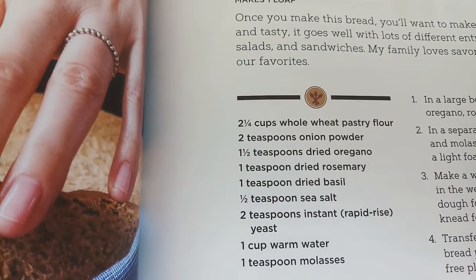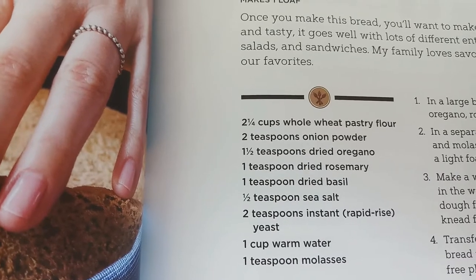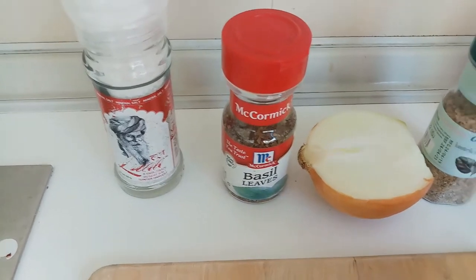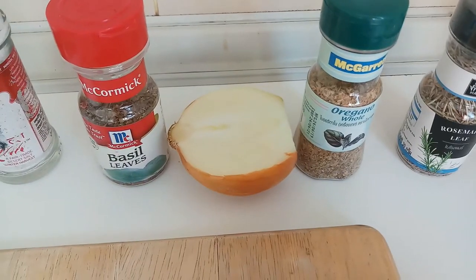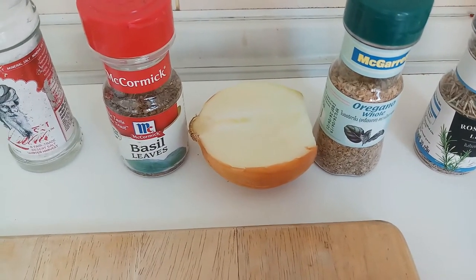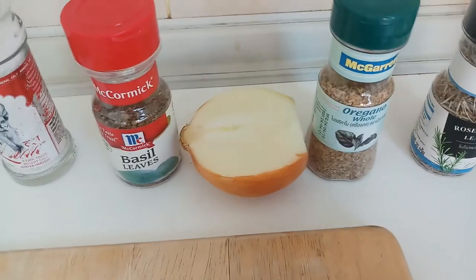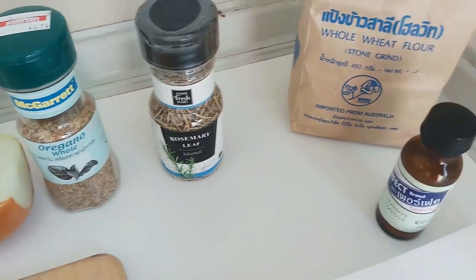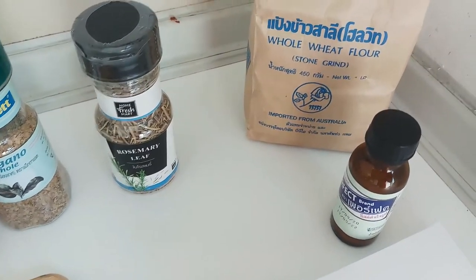Got whole wheat flour, onion, oregano, rosemary, basil, salt, yeast, water and molasses and I've got all of my stuff ready to go. Salt, basil. I don't have any onion powder so I'm gonna take that onion, put it in my air fryer, dehydrate it, make my own onion powder. Oregano, rosemary, whole wheat flour and some yeast.